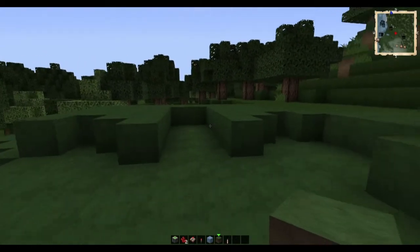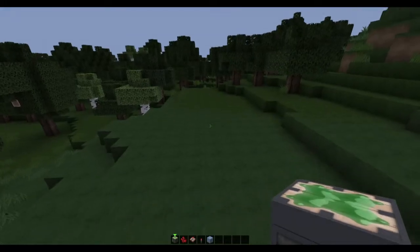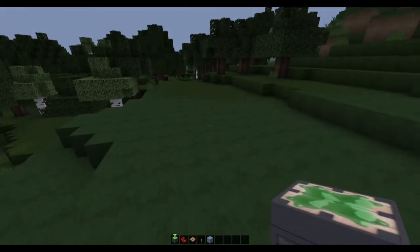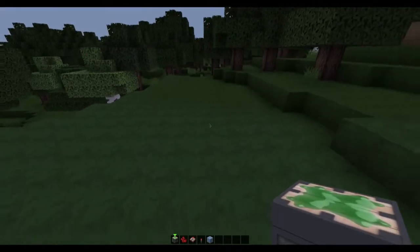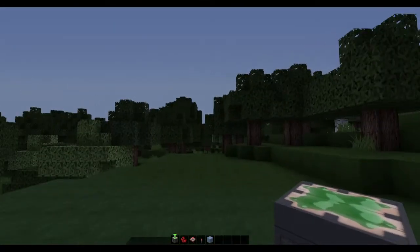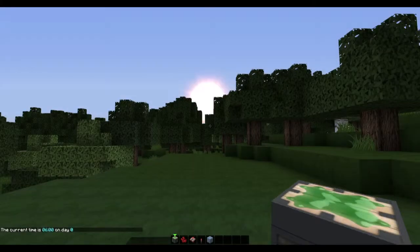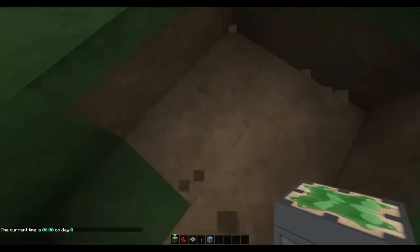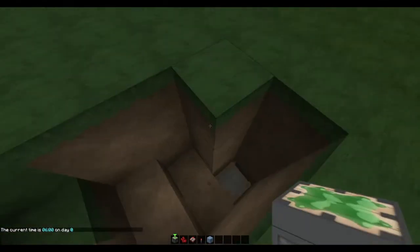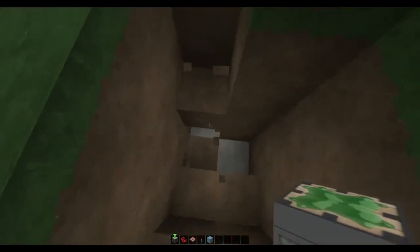It's pretty easy to build, pretty quick as well, and fairly light on resources. Okay, so let's have a look at how to build it. Alright, so first of all you want to create your two-wide area for your staircase — something like this will do perfectly. Just dig it down a bit and we'll just have it one more.